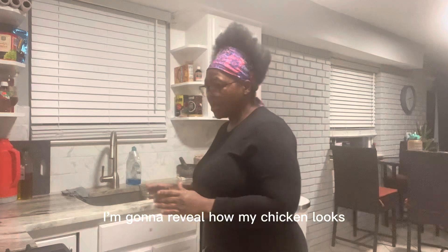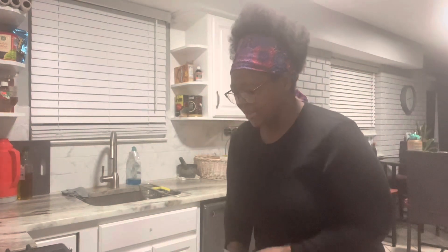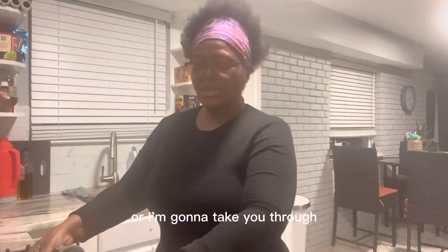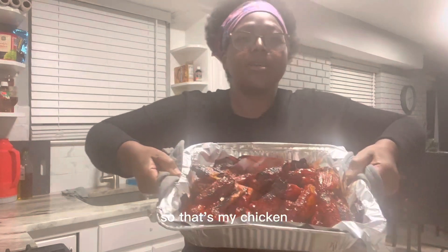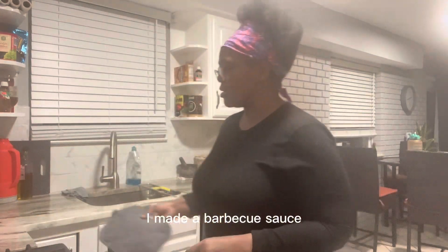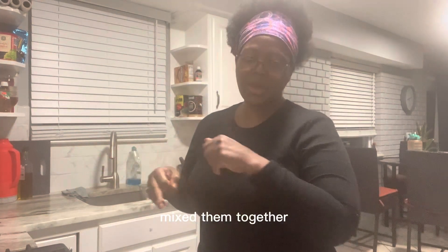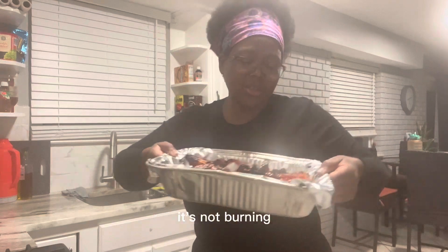I'm gonna reveal how my chicken looks after I let it burn a little. Next time I come, I'm going to take you through the full process of seasoning. These are chicken wings. For the sauce, I made a barbecue sauce — I got barbecue sauce, tomato sauce, and honey, mixed them together, and that's the sauce I put on it.